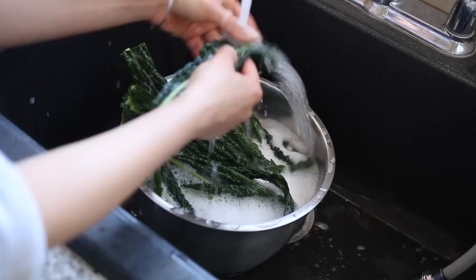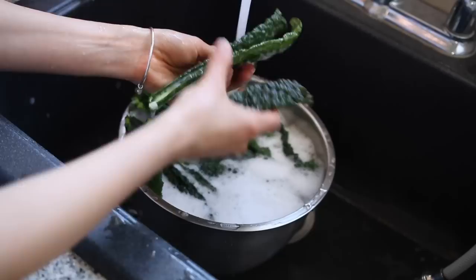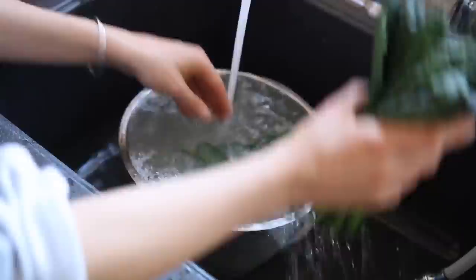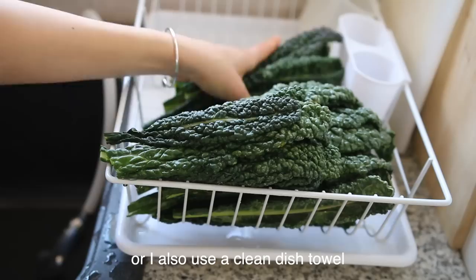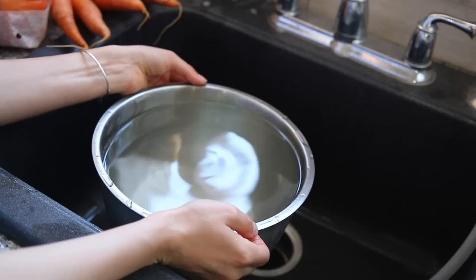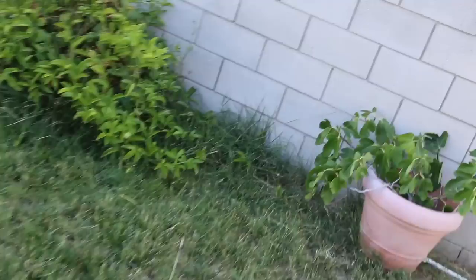Then I rinse them off — this only takes a couple of seconds and you can grab a couple at a time and just rinse them all off. I put them on a drying rack so they can dry off a little bit. This is how the water looks — it's quite dirty, with some aphids down there. I'm going to take this water and dump it outside to water my plants — my lemon tree and my fig tree.